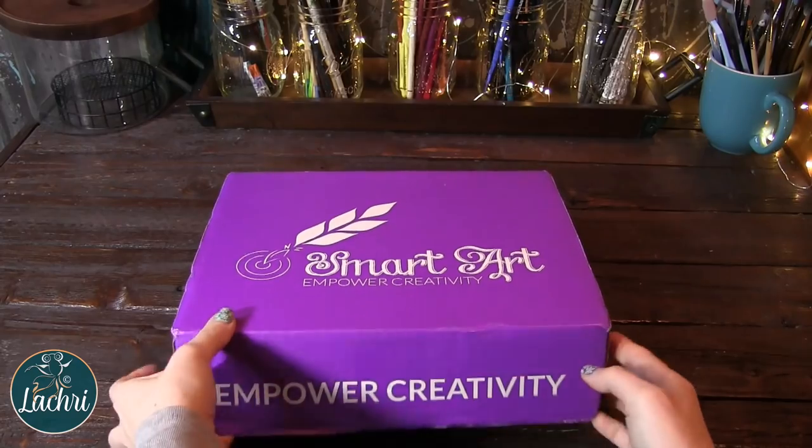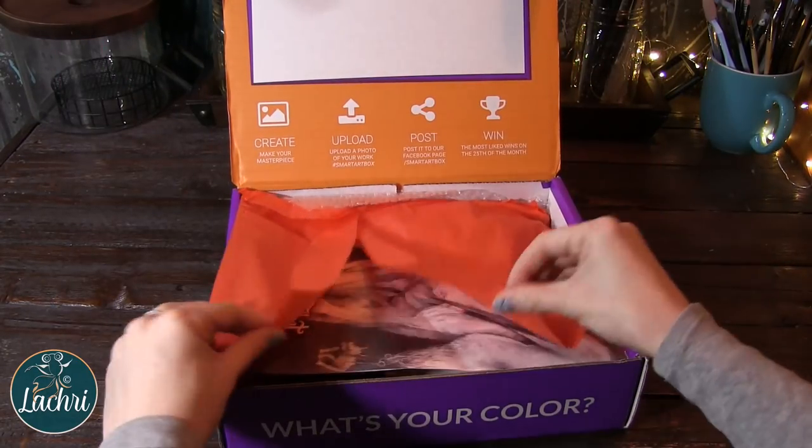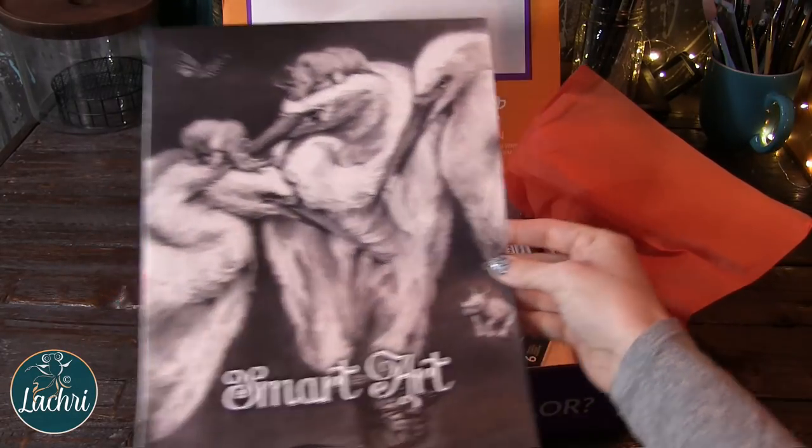Let's go ahead and take a look at what came in this month's box — or last month's. I think this might have been November's box. I'm so far behind on these. I didn't look to see what was coming that month on social media, so it was really like getting a birthday present. I had no idea what was going to be in this box. I was so excited when I saw.